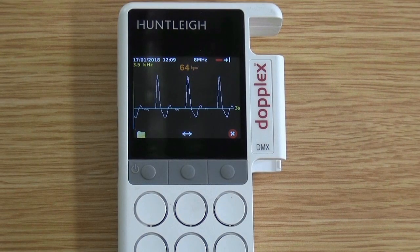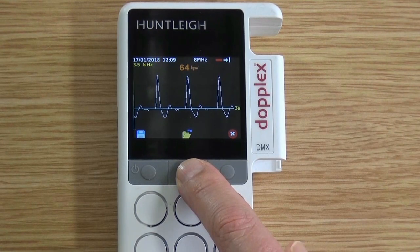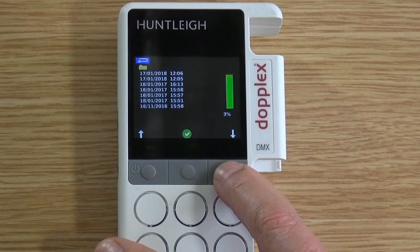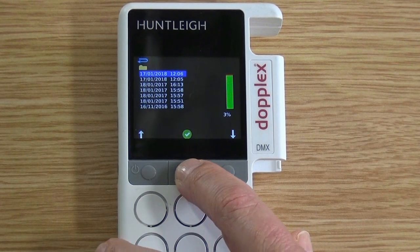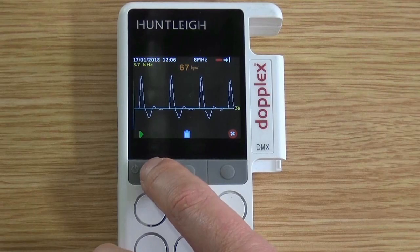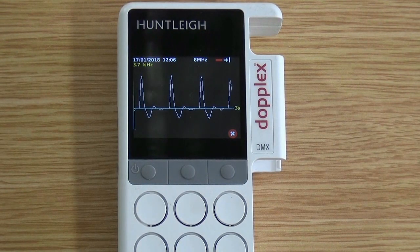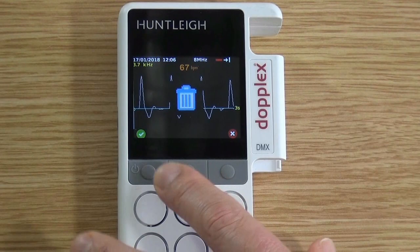To replay recorded traces from the memory card, press the file menu key and then button 2. This opens the folder where you can see a list of previously stored waveforms in a date and time format. Press the left button twice as shown. To replay any of these, press the down arrow button and then press the green tick — the waveform and sound will play. To play again, press button 1. If you wish to delete a waveform, press the middle button and the dustbin icon will show on the screen, then press green tick and the waveform will be deleted.